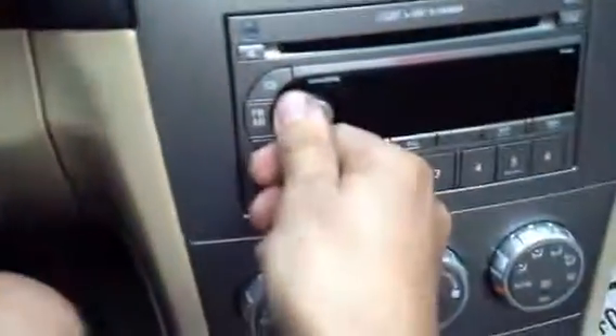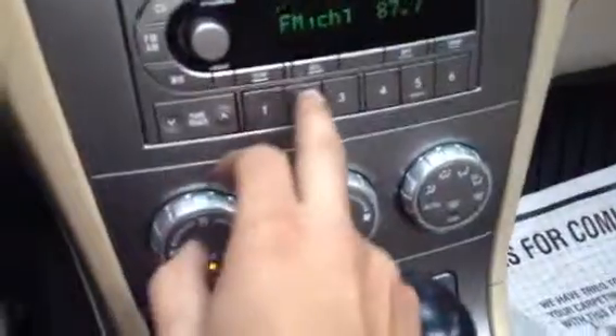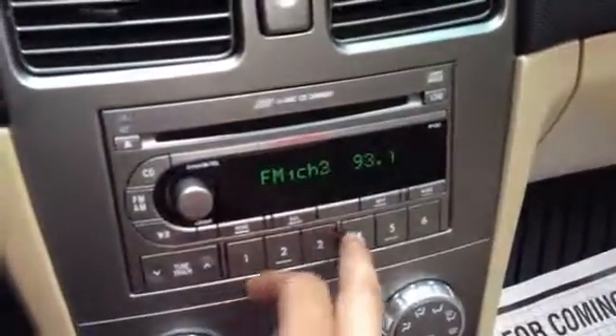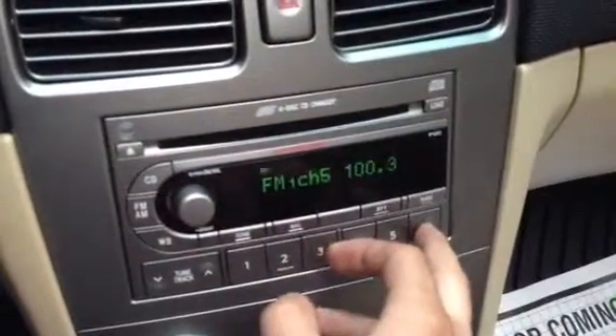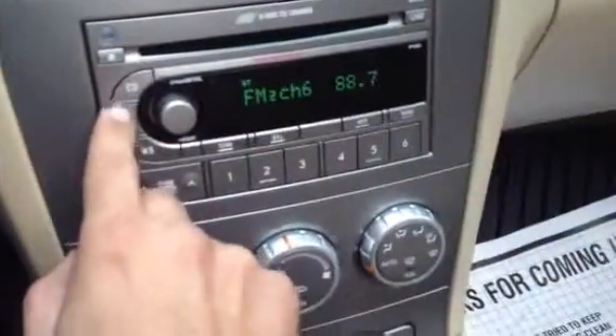Go ahead and show you the radio here — sounds pretty good. Then we have FM2.